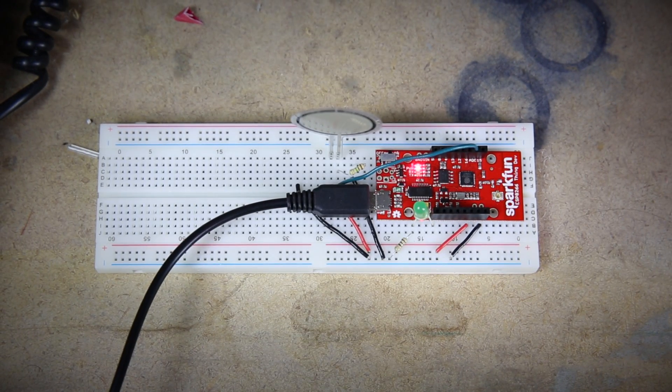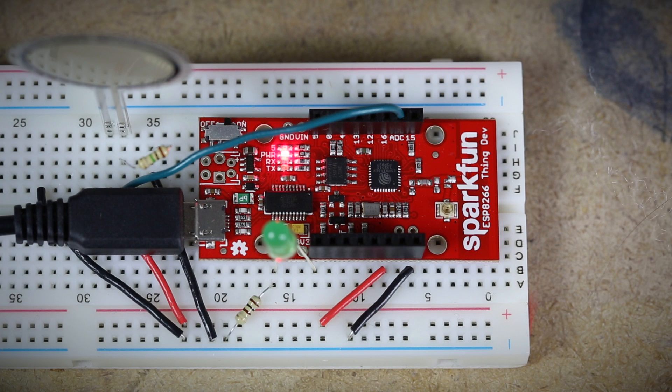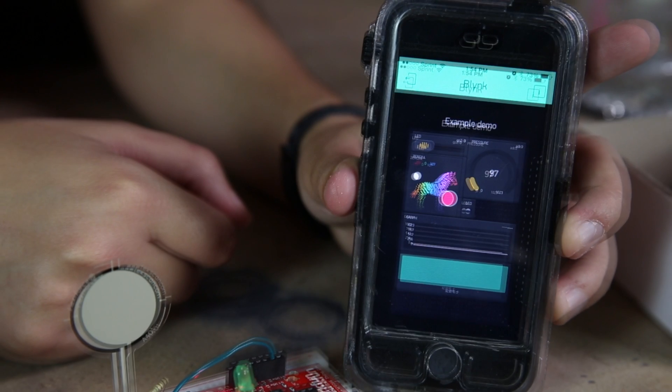Today I have the development board for the ESP8266. We sell this as the SparkFun Thing, but this is a little bit better for just getting ready to go and having everything set up for you. I've set it up today with the Blynk app, which is spelled B-L-Y-N-K. It's really awesome.